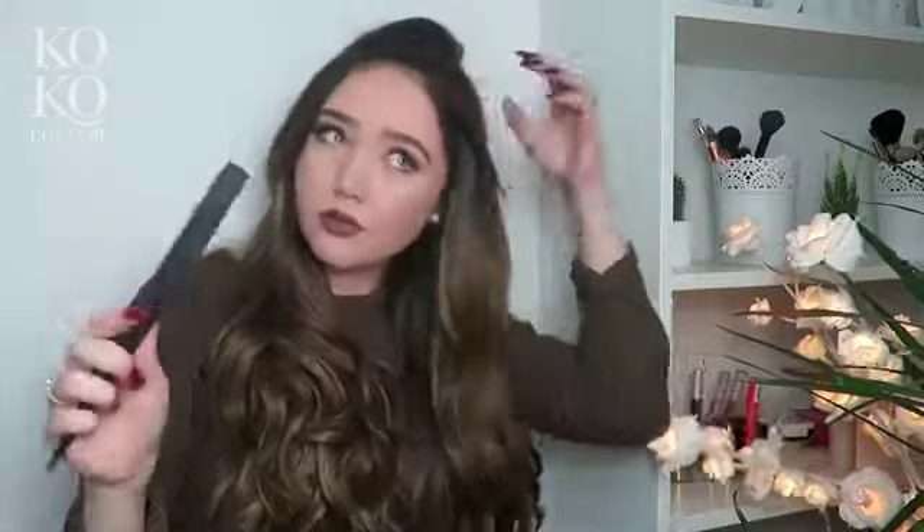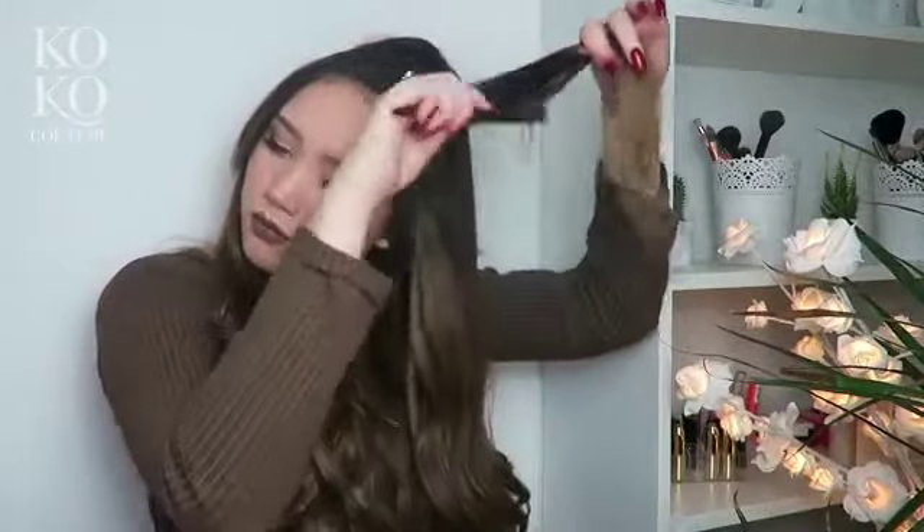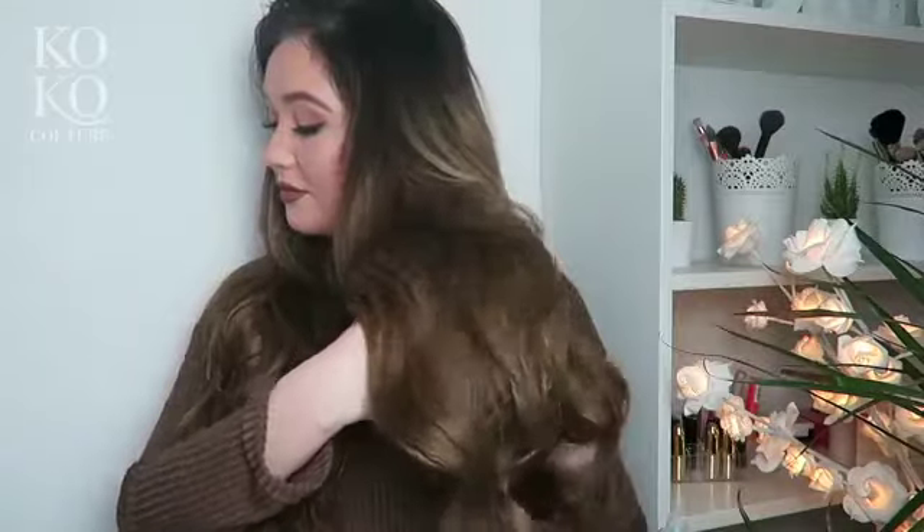I'm going to backcomb it. I'm going to use just a backcombing teasing brush and some hairspray — everybody knows how to backcomb so I'm just going to quickly do that. So that's my hair all backcombed — you can see just how thick they actually are. I'll leave the link down below in the description.